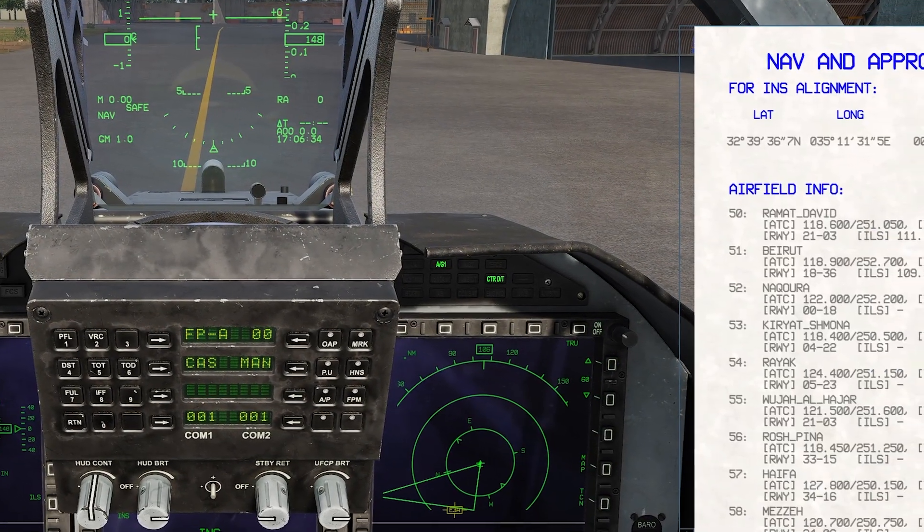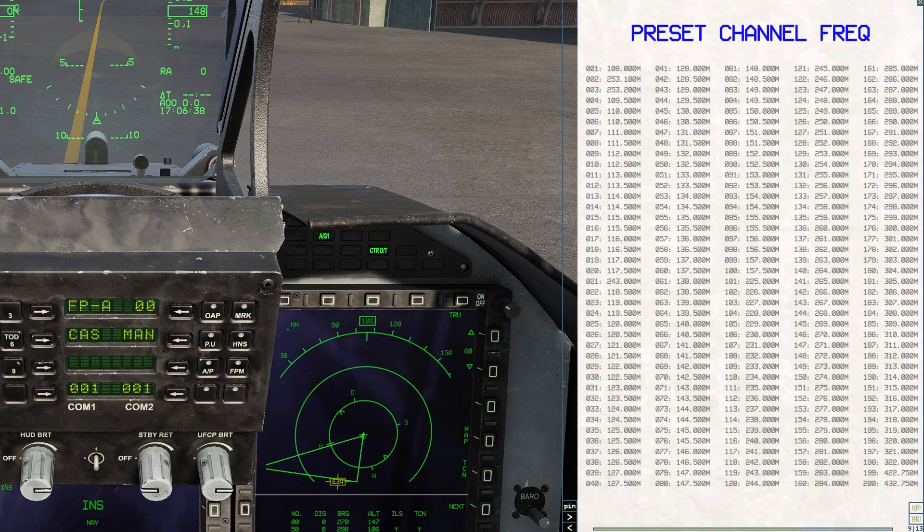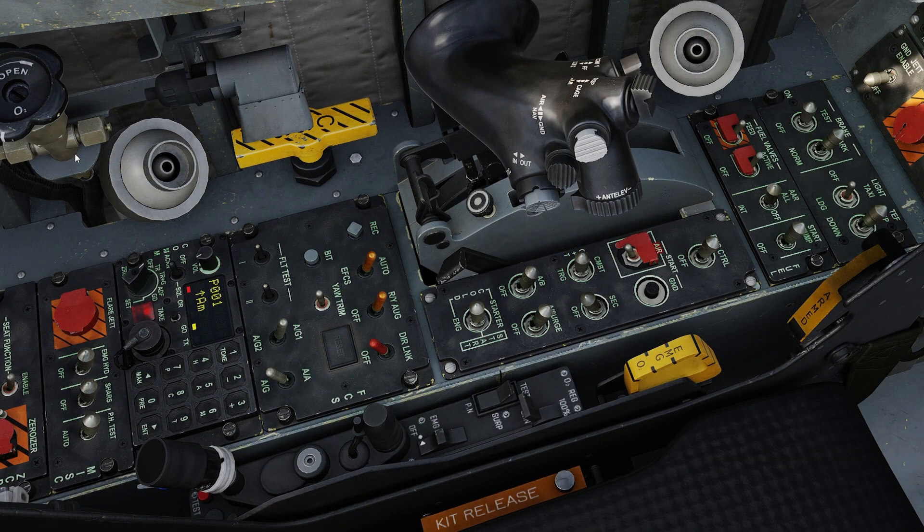Okay, we are all started up. Let's first take a look at the kneeboard where you will see presets 2 and 3 are as we set them in the Mission Editor. Now let's go ahead and set the AWACS up to preset 1.